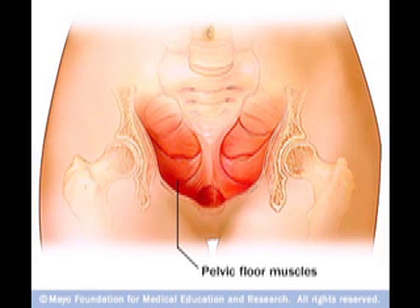Doctors tell us to exercise these muscles by stopping our flow while going to the ladies' room, or clenching down in rhythm during sex. With stronger kegel muscles come stronger orgasms.